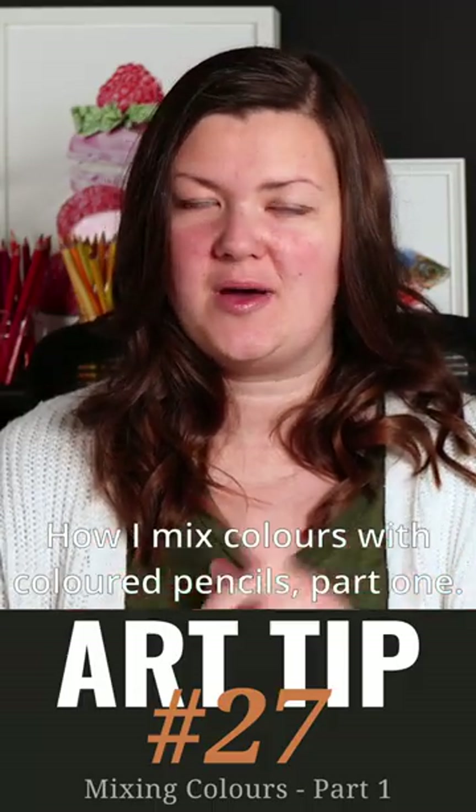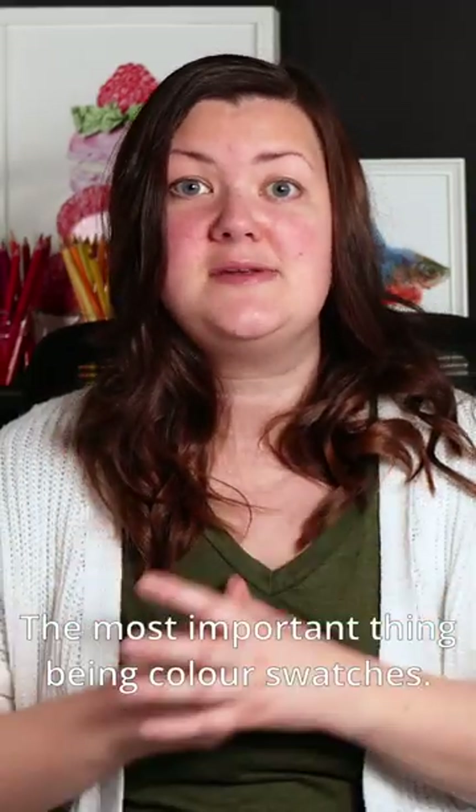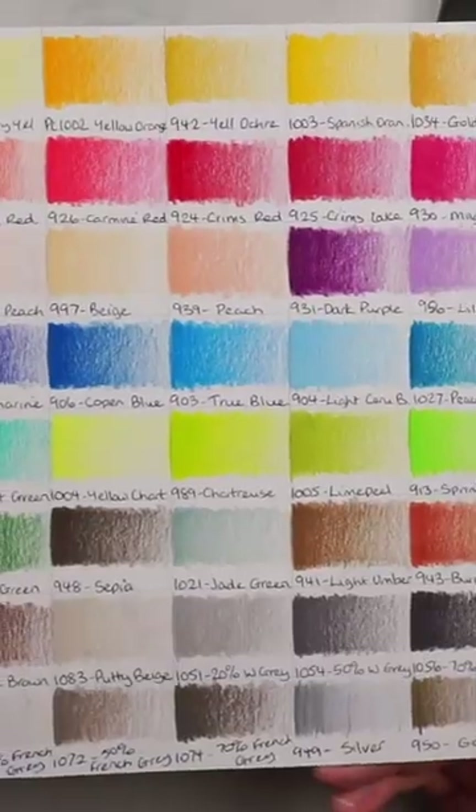How I mix colors with colored pencils, part one. Before even thinking about the mixing, first I want to talk about the things you'll need. The most important thing being color swatches.